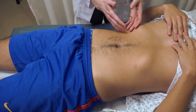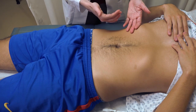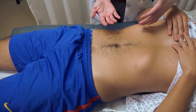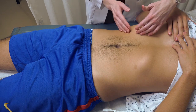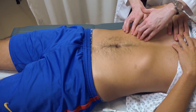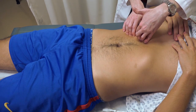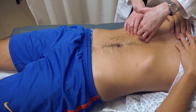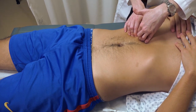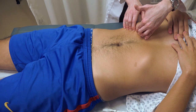The liver edge is not horrendously distinct, but it does have a smooth, slightly more firm feel. You can also use the hooking technique, where you take both hands hooking them underneath the rib cage, then again ask the patient to take a deep breath and exhale — and you'll feel the edge of the liver run underneath your fingers.